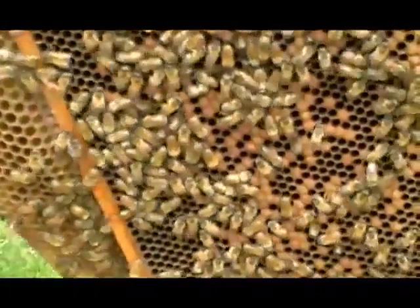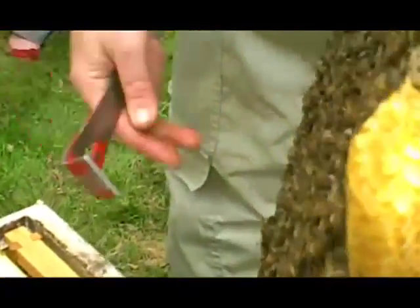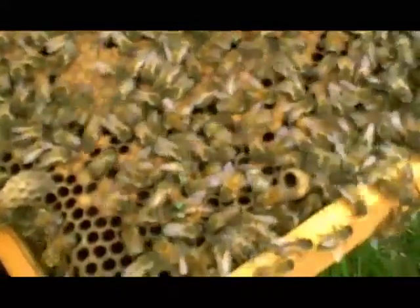There's a wasp after them. There's a supersedure cell here — see. There's the old queen. There you go, so we've got two. We've got mother and daughter. I knew that was happening.